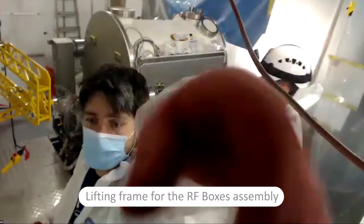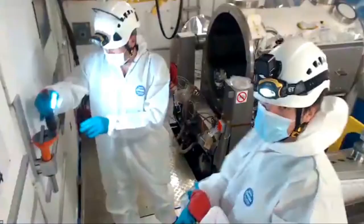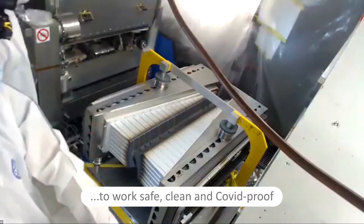So what we do now is we are cleaning the frags. And we are going to clean the O-rings. Then we put in the O-rings.